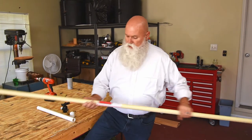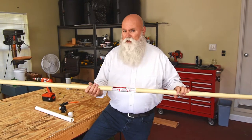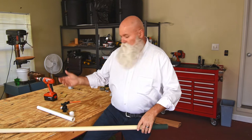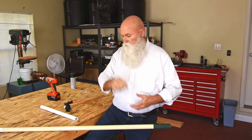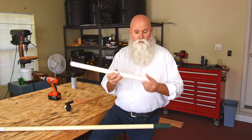I started with this Wooster Sherlock painter's pole. I got it at Home Depot — I think I paid about $33 with taxes. It is an R057, eight-foot to sixteen-foot pole. The only other thing I needed was a one-inch PVC pipe cap and about four inches of one-inch PVC schedule 40 pipe.